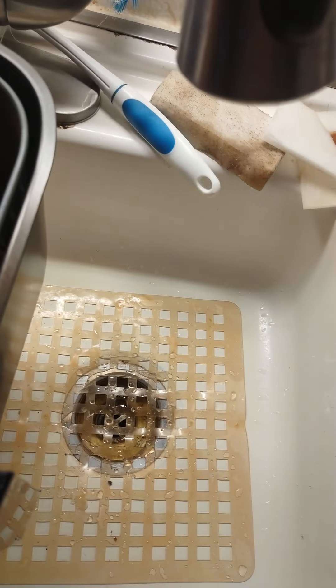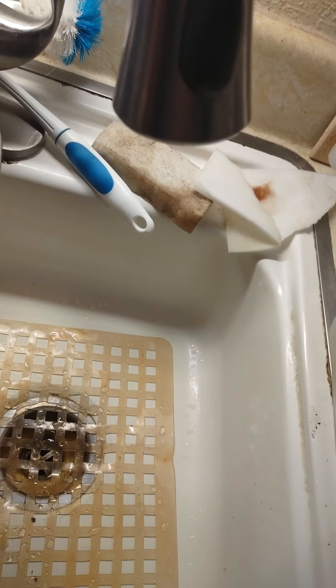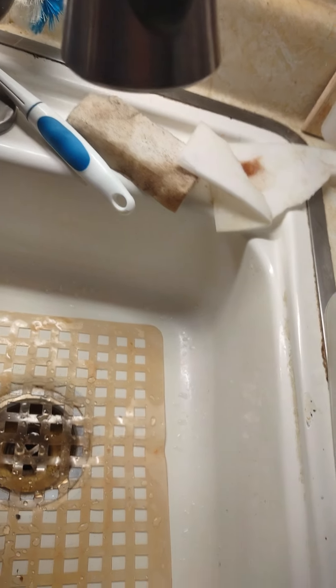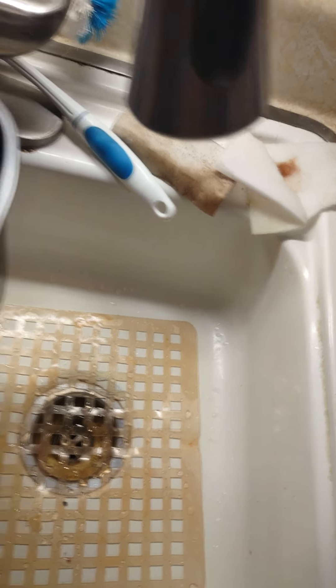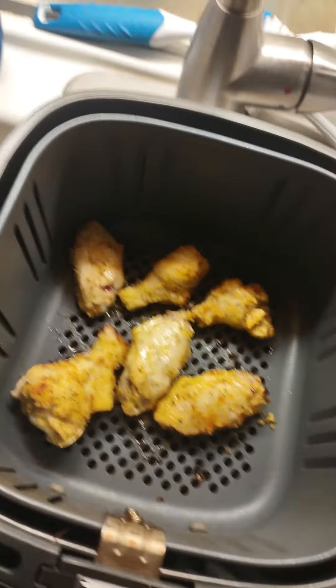These are going to be yummy. Look — all right, I'm just going to turn them over. There you go. These are the cooking chicken wings right now.